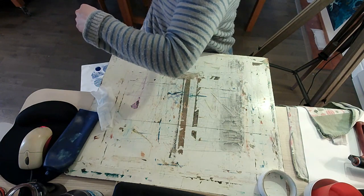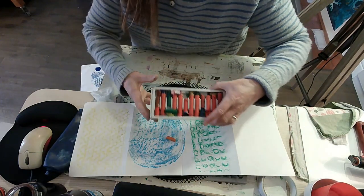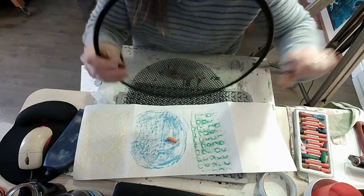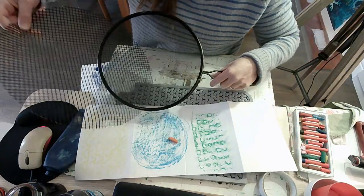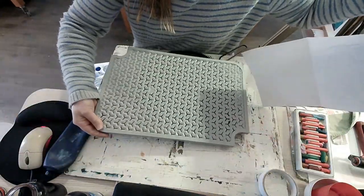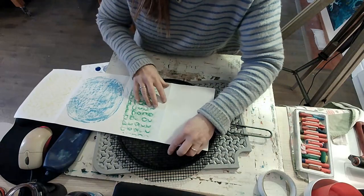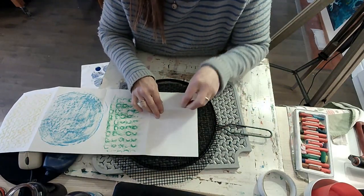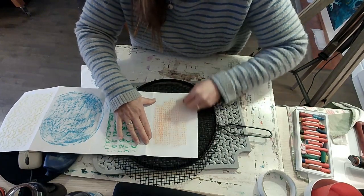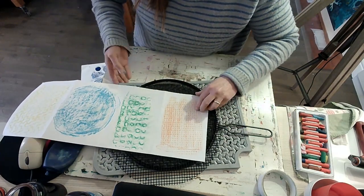I'm going to show you something else to do with textures. I like to call this a texture hunt. We're going to use some really bright oil pastels and look around our surroundings to find anything with interesting textures. I found a basket with a nice pattern on it. What you need to do is lay your paper on top of a texture and then use your oil pastel on its side — flat end, not the pointy end — and take a rubbing. Oh, that is satisfying!